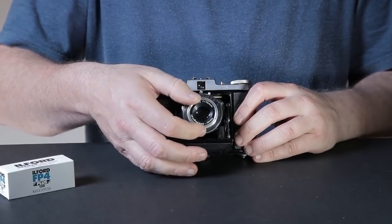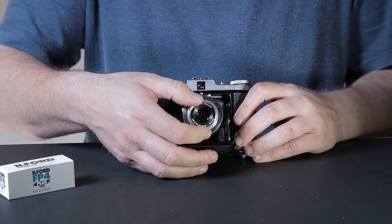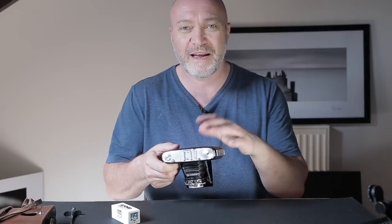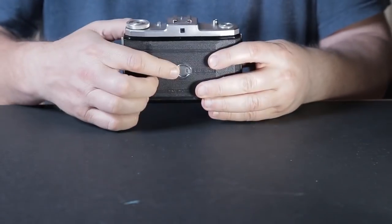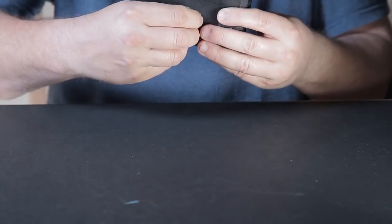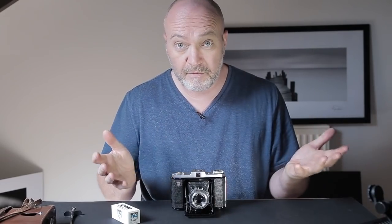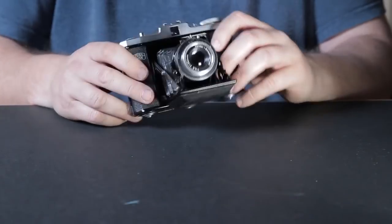It's not a rangefinder camera so you've got to do all the focusing yourself and guesstimate your distance from the lens to your subject, which is a bit tricky but you get used to it. The hardest part I found - I've only used it once - was loading the roll of film. I loaded it with FP4 and working my way around the back was a bit tricky. Also there's no automatic rewind at all - you've got to advance the film yourself using the little red window. I managed to double expose one frame because I wasn't sure if I'd advanced the film.